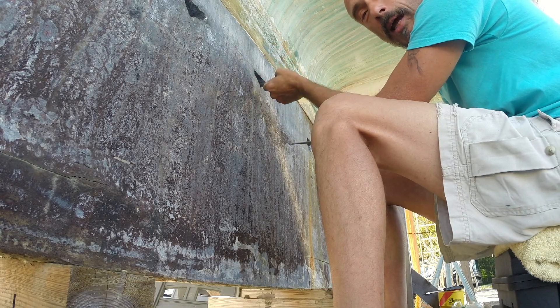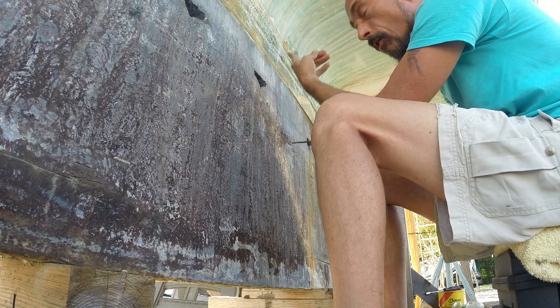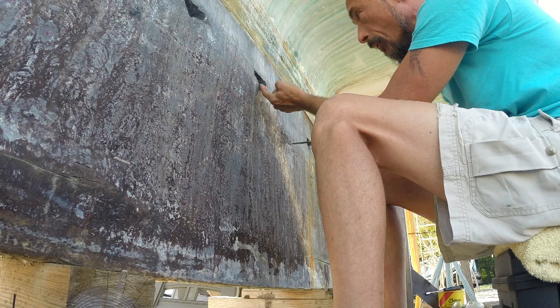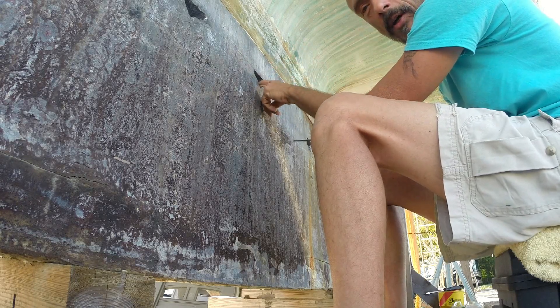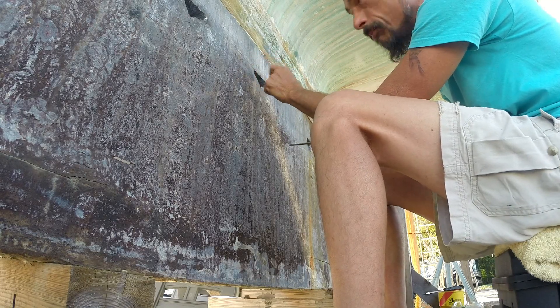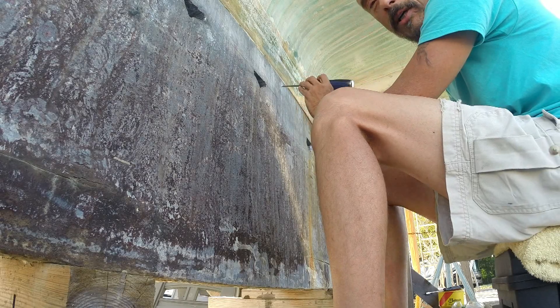Once I make this adjustment and test it out, I'll go up topside and look down into the bilge through the hole. I can see daylight down here and I can tell that the washer needs to go in a little bit more, or forward a little bit more.